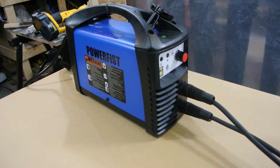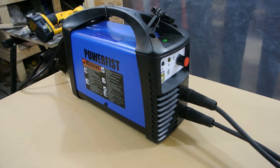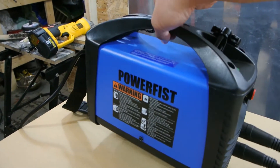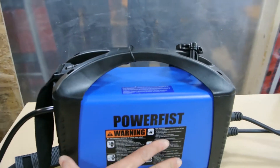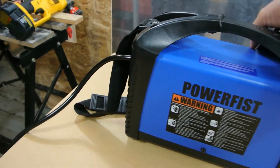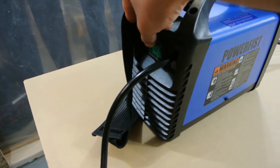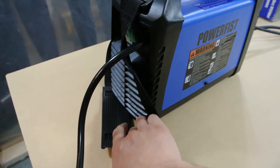So far, really, really liking this welder. It's a small, tiny unit — weighs like nothing at all, maybe 10 inches across. It's awesome. It has a little handle, a shoulder strap, a power button on the back, fins for cooling, and a fan that blows air out.